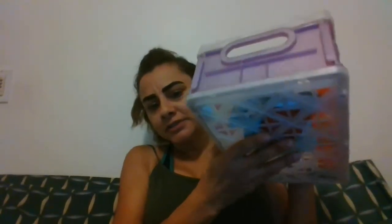Hey guys, I am back with my empties. My empties is only a little bit, and I have some stuff over there too. I want to do my empties first.